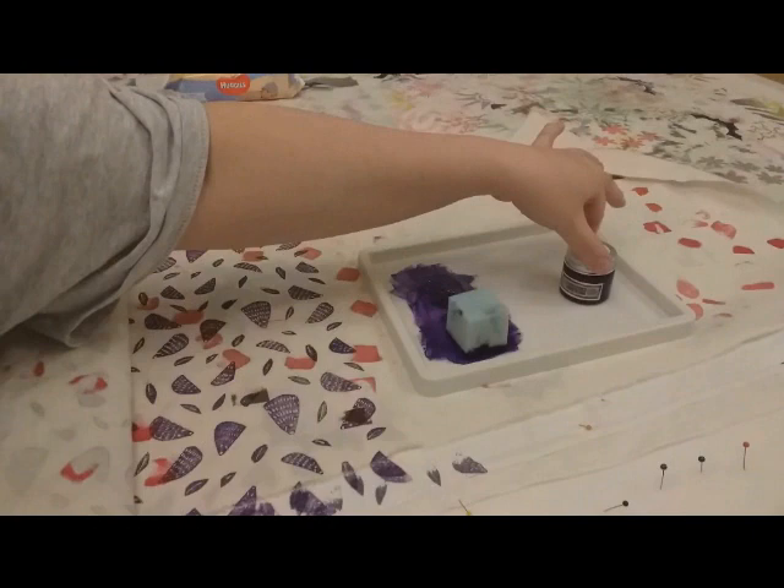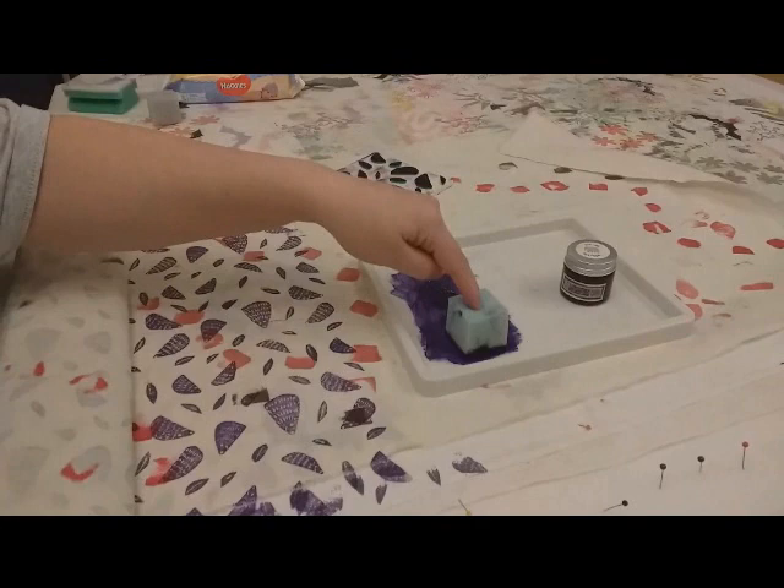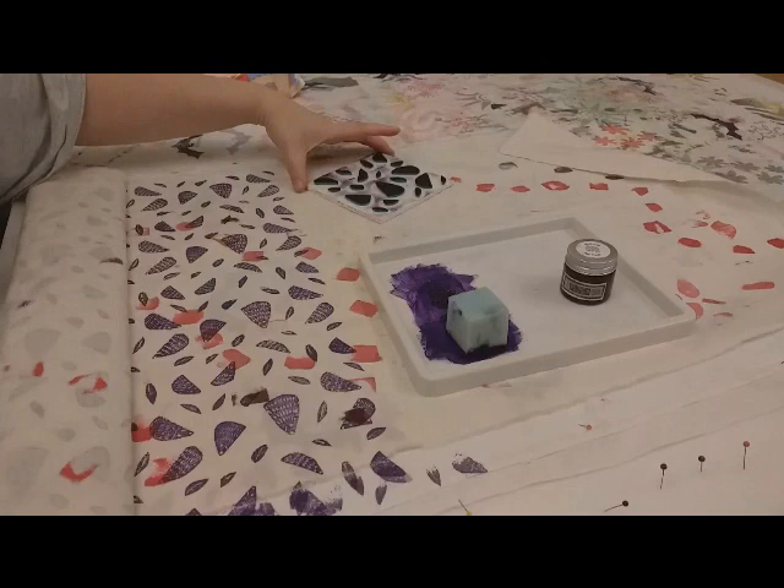I've got one of their nice sponges and a tray. This is quite a solid sponge, which is a really good thing for actually making a printing block get nicely covered.